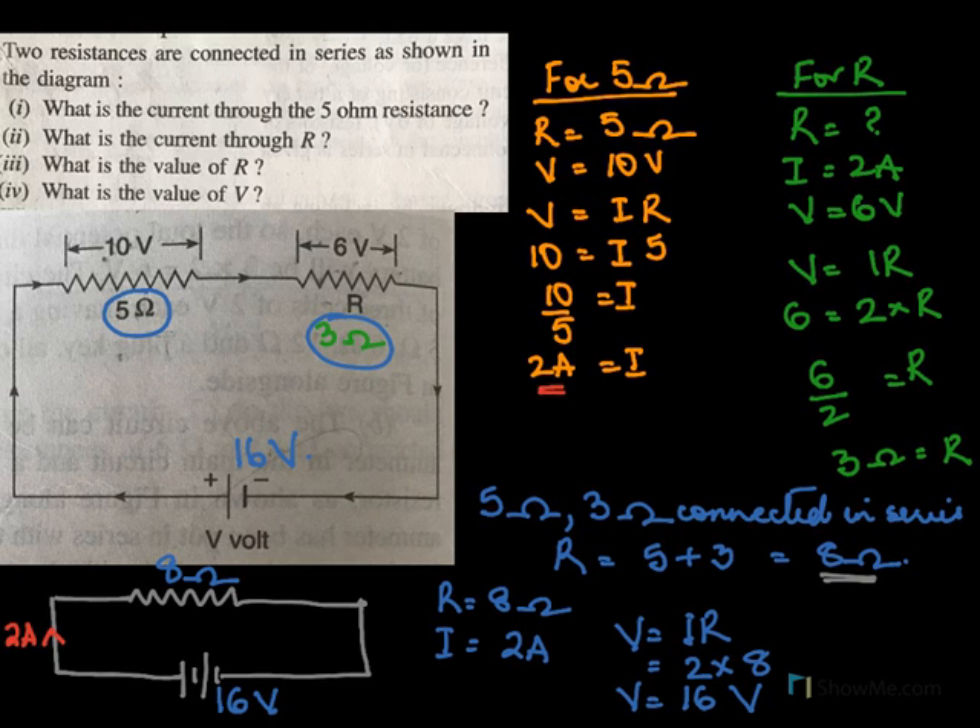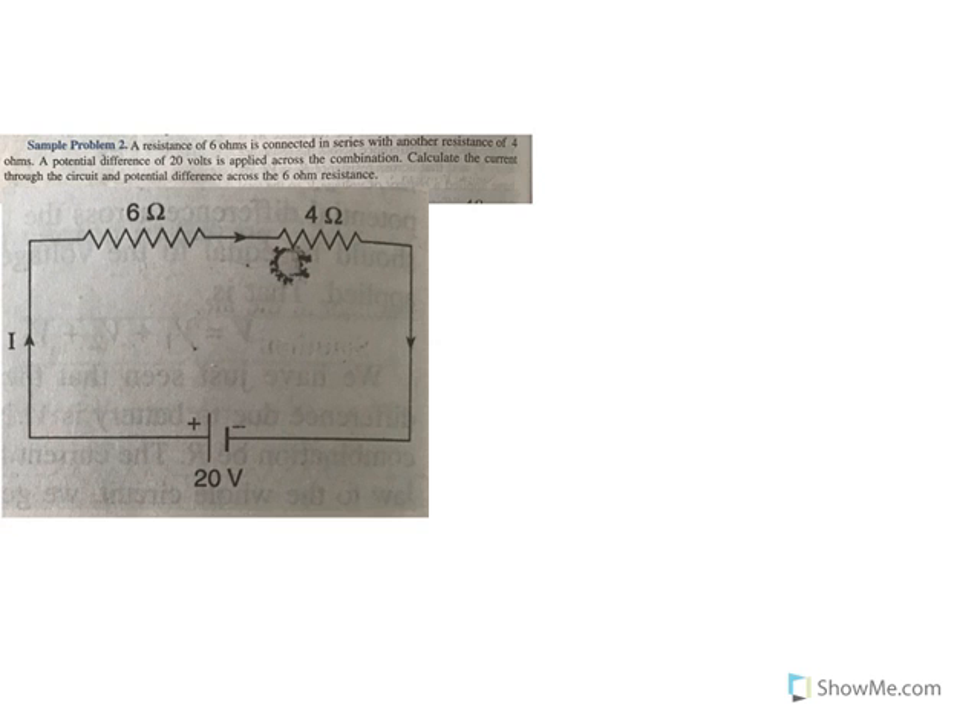So one by one, we got to use Ohm's law, V equals IR, and calculate our values.